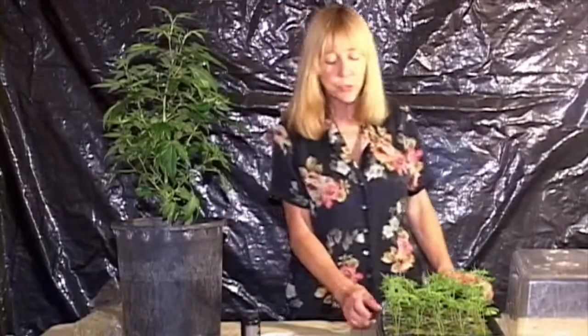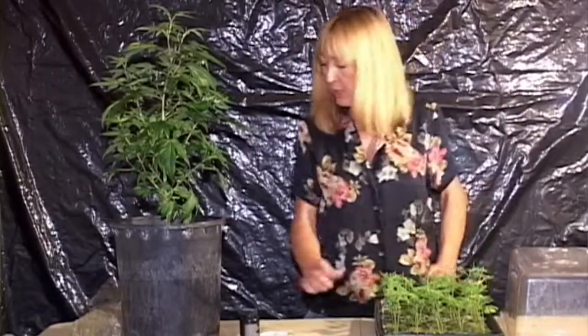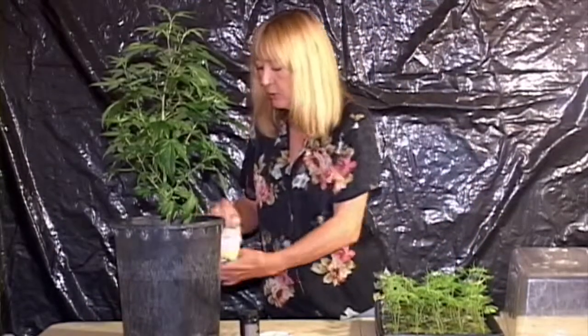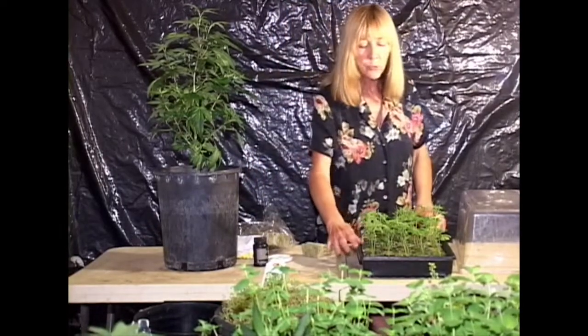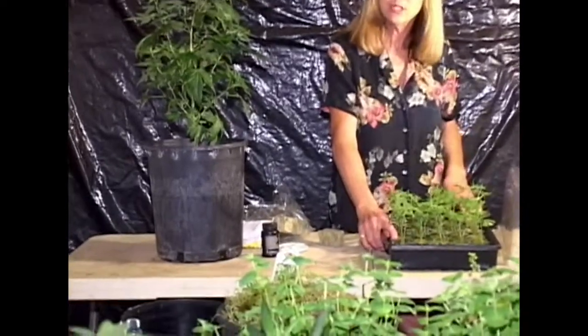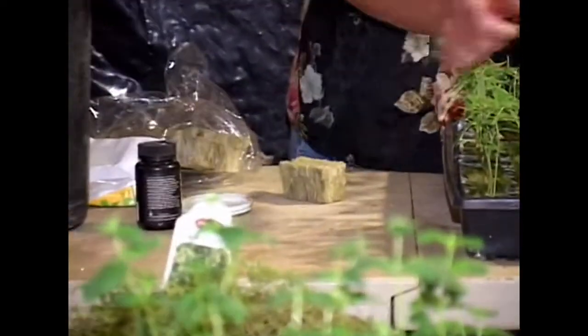Now, to prepare for your clones, I get one of these rooting trays, fill them all up with the rock wool cubes, make up a very mild cloning solution and pour it all over the rock wool cubes, and then go ahead and put your tray on.